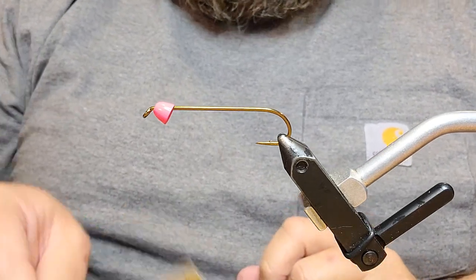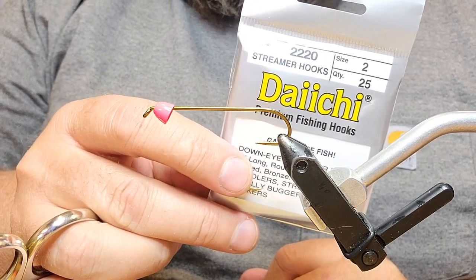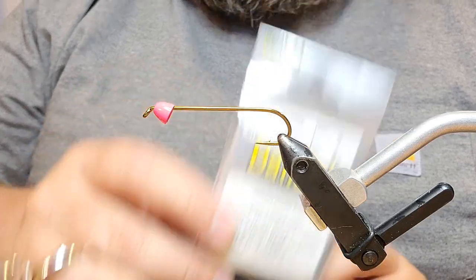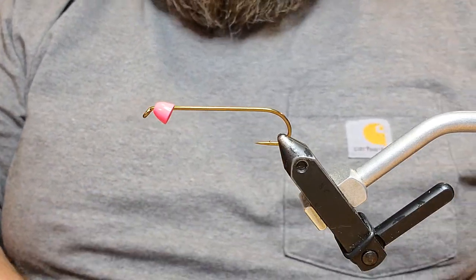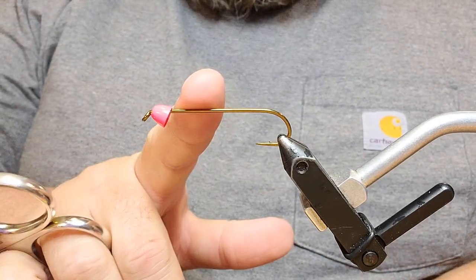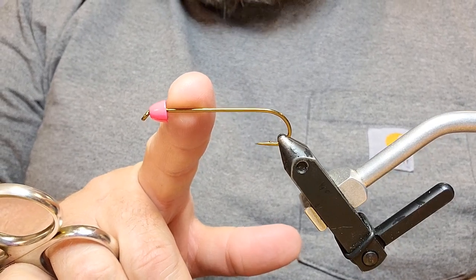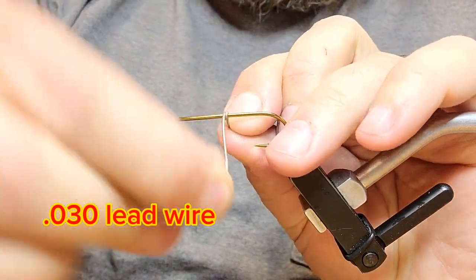The hook we're using here is going to be the Daiichi 2220 in size 2. This is a 4x long hook, and that seems like a weird hook for this, but in the end you'll see kind of why I use this one. On that we've got a quarter inch hot pink cone head, and we're going to put about 10 wraps of our .025 lead wire on here.